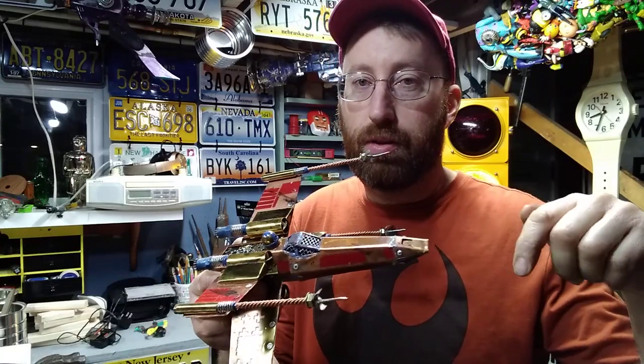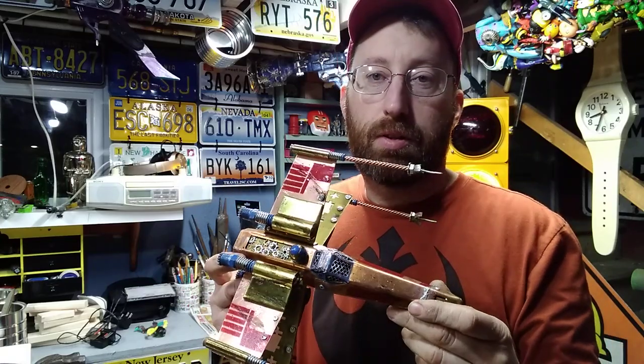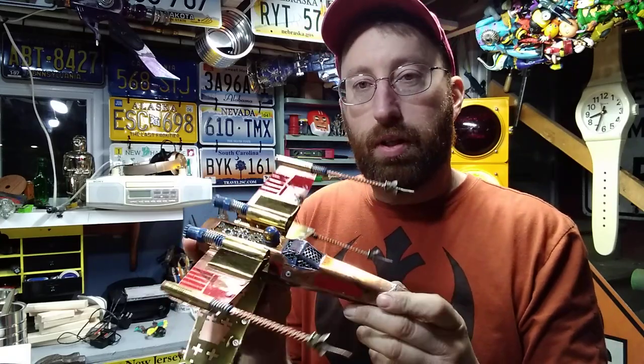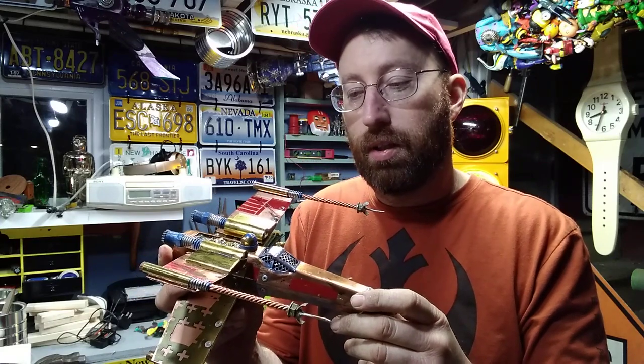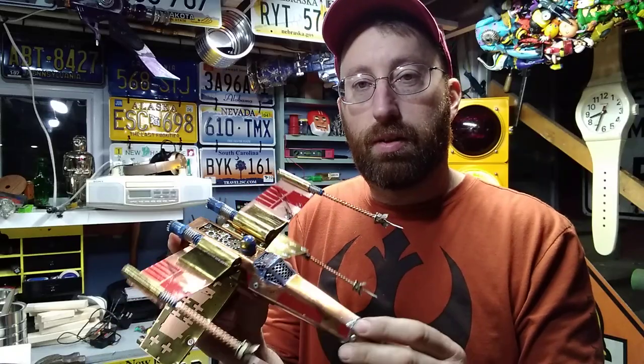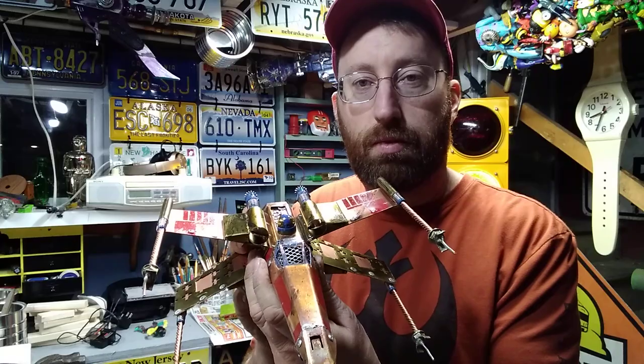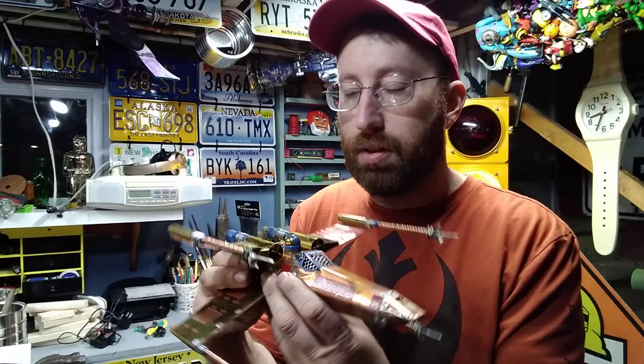I'm going to put a link to this build in the description and the comments. This was all hand-built by Brian as part of a trade. I made a gun for him and he made this for me. And he really did a great job — it's really a museum piece in my opinion.